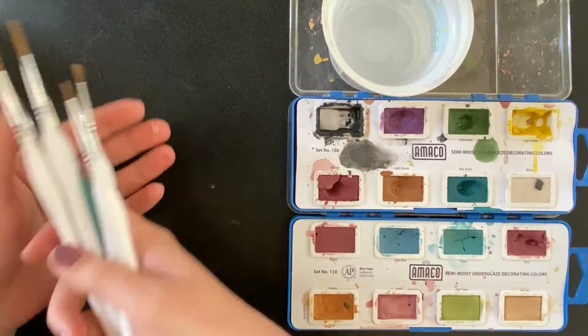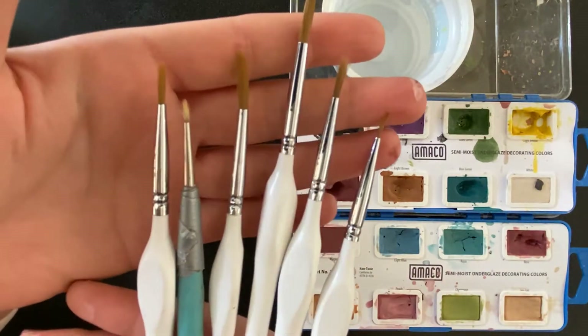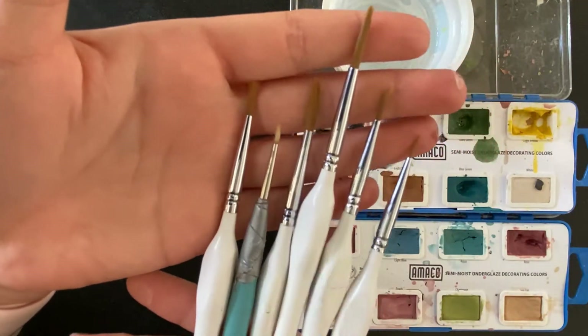Set your pans up with a jar of water. Watercolor and liner brushes work especially well with this product.